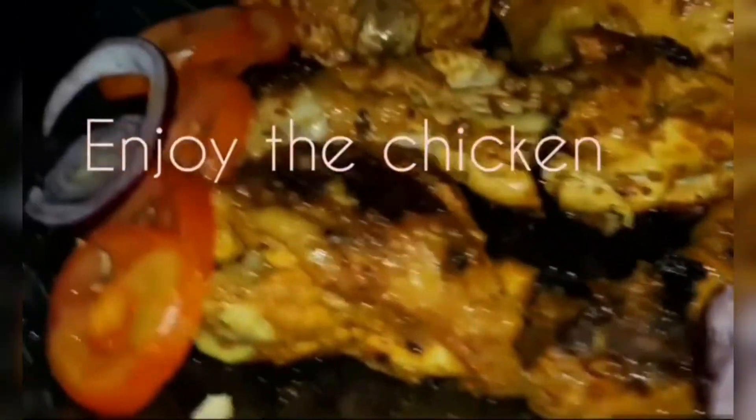Into the chicken — although it does not even look like restaurant-made chicken, anyways I tried my best. Hope you guys enjoyed my video!